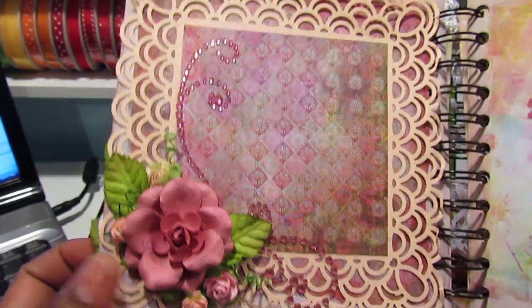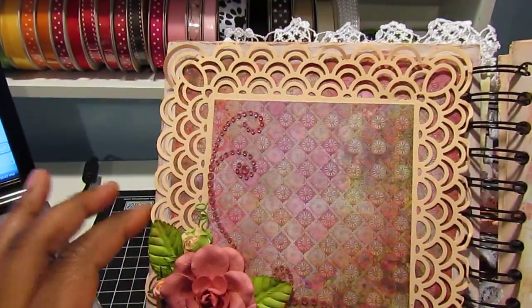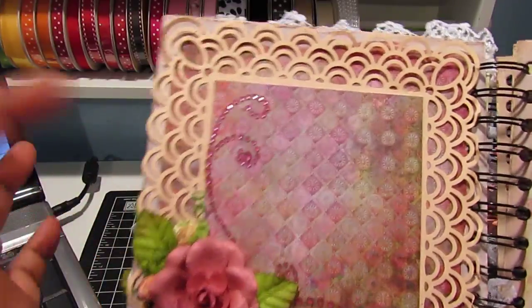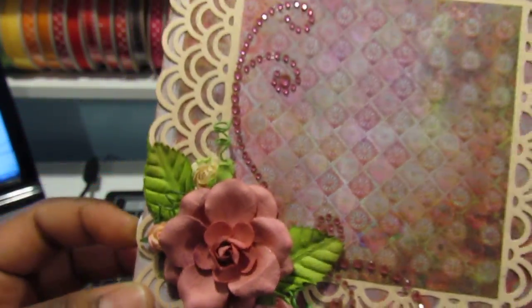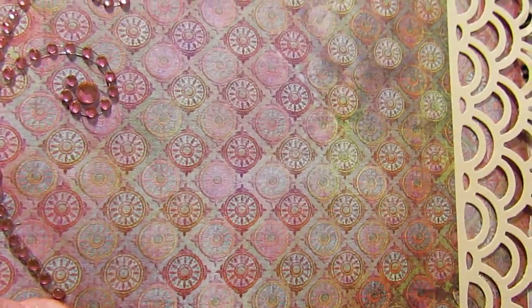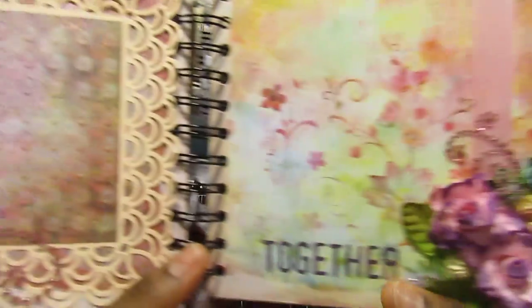This is my favorite page. I used my new Martha Stewart punch to punch around the page — I cut this out at 6x6 and punched around the page with that new punch I picked up, if you saw my last haul video. Then I added some flowers and bling. This paper is just gorgeous. Love it — my favorite page.